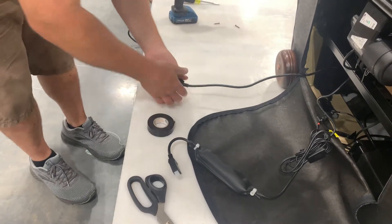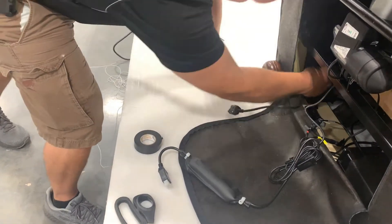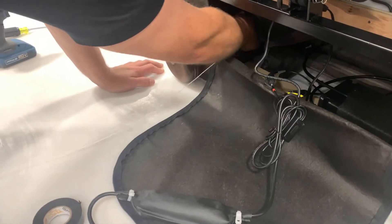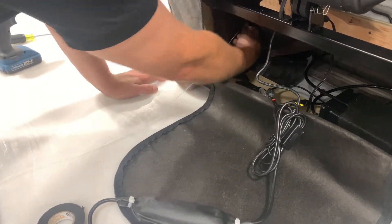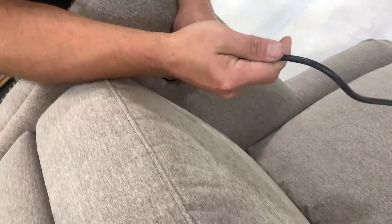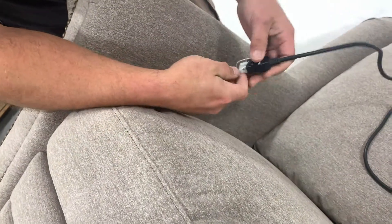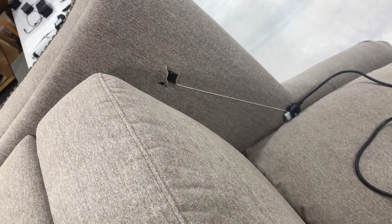The switch cord has a large end and you may need to feed it through the opening in the arm. Then, pull the remaining cord through the top of the arm. You can then detach the string from the old switch cord.